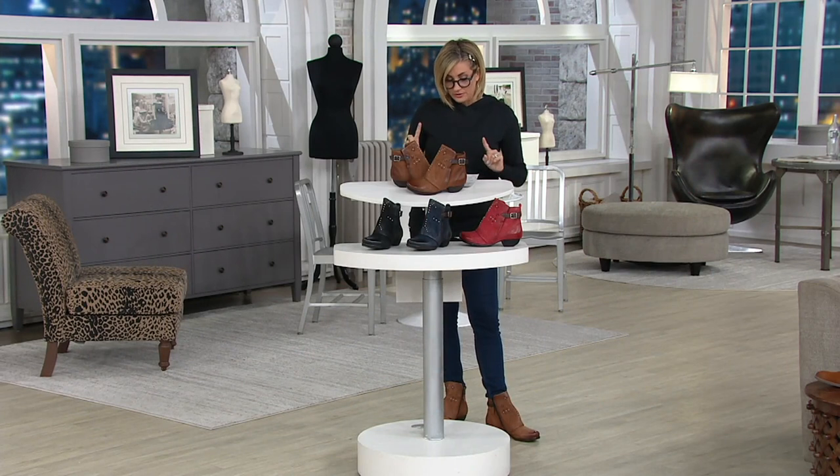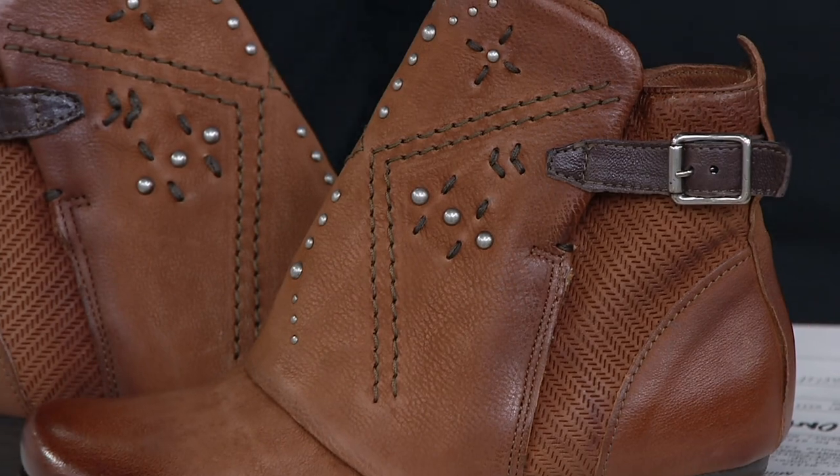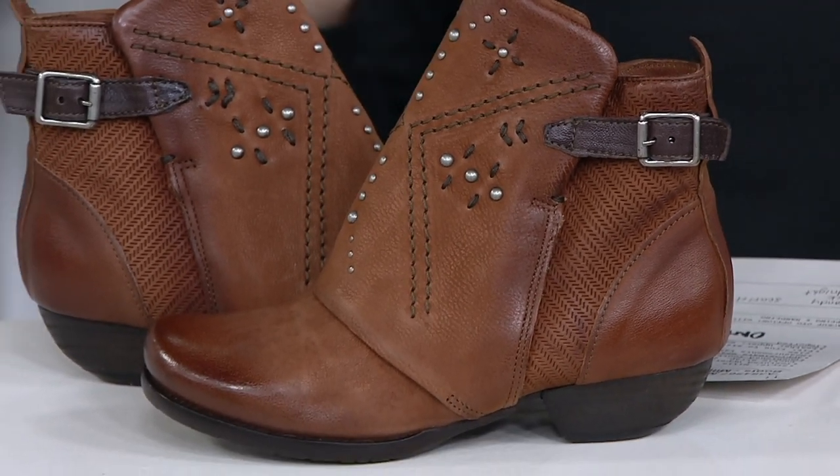These are an all-leather choice. The heel is a little one and three-eighths inch. The shaft is four and a half inches — perfect for year-round use, bare legs in spring or with tights and socks and leggings.